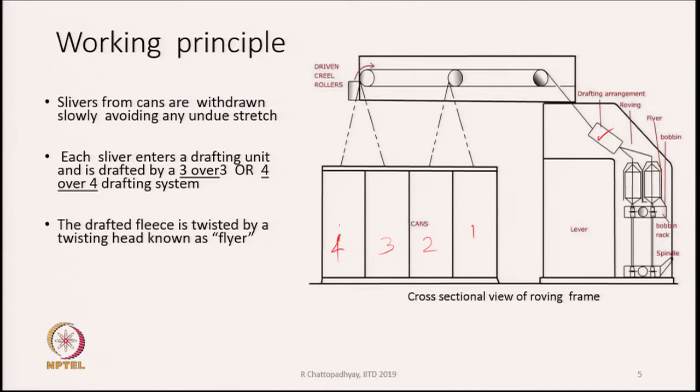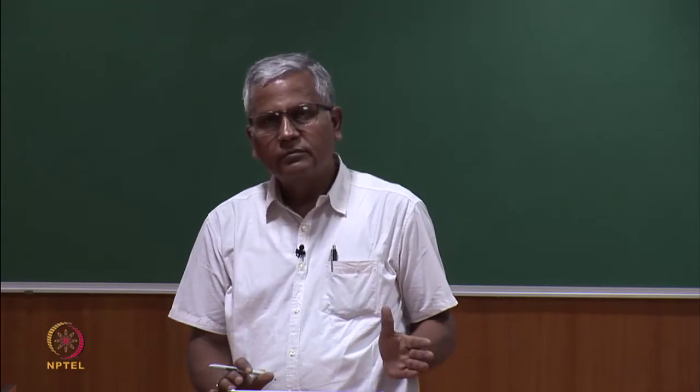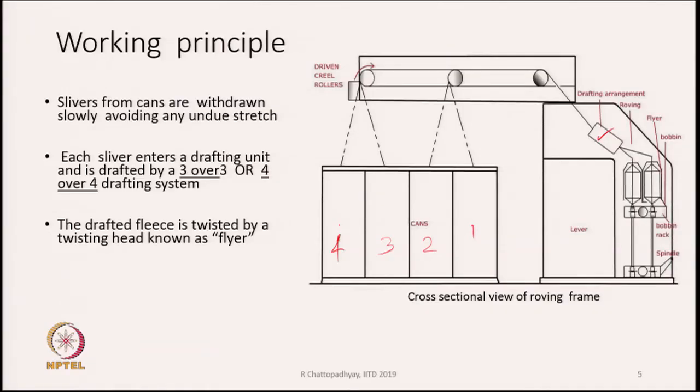The drafting unit works on the same principle we learned in the context of the draw frame. There are rollers moving at successively faster rates, so whatever is fed gets stretched. The sliver is fed and gets stretched; there may be three or four pairs of rollers. The purpose of the drafting unit is to stretch the sliver to the requisite amount, which could be 8, 10, or 12 times. A typical draft may vary between 8 to 12.